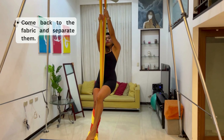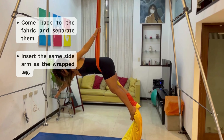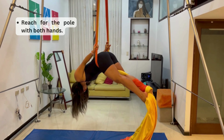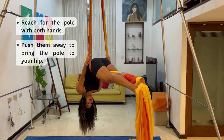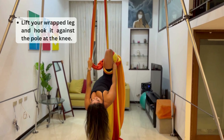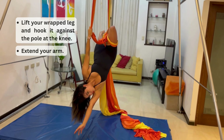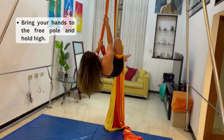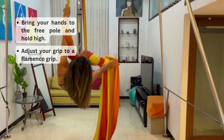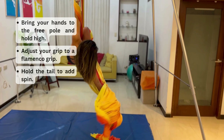From here, you're going to sink your body down — this is how we start the routine. We start by waving our body up, then you're going to release one hand to do a little extension, and then come back to the fabric. Now you're going to separate the fabric and insert one arm and your shoulder so you can come through. From this position, hold on with both hands, bring it to your hip, release your free leg and bring it over first, then bring your wrap leg and hook it on the adjacent fabric.